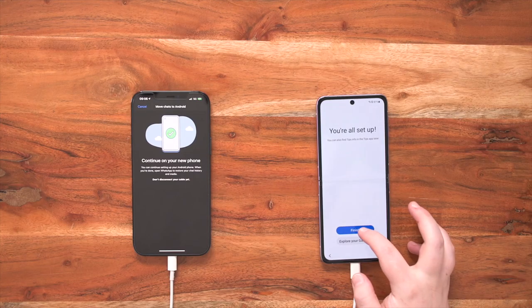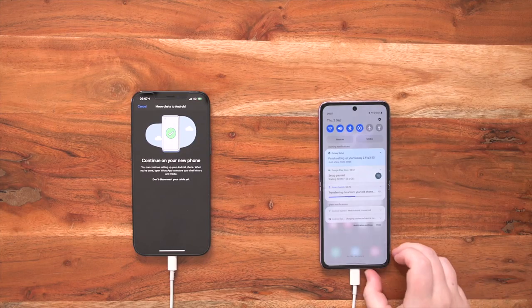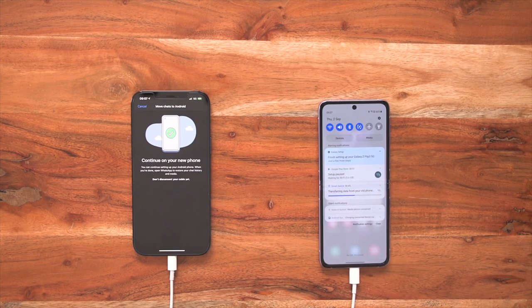Now it's telling me that I'm all set up and ready to go. My Smart Switch is still happening in the background, so I don't need to worry about anything. I don't need to check up on everything and I can start using my Galaxy Z Flip straight away, so I'm going to press finish. Now my Galaxy Z Flip 3 is ready — from making my calls, my texts, and logging into my favorite apps. If I want to see the status of my Smart Switch, I just drop down from my navigation bar and you'll see Smart Switch at 50.4%, so we're over half of the way there.